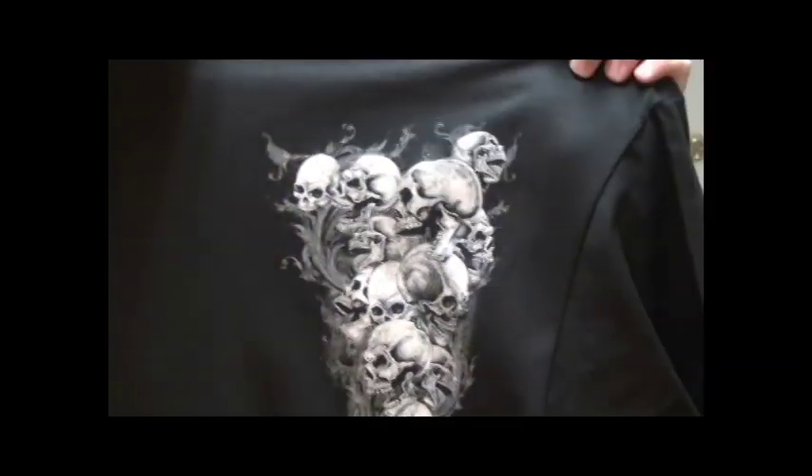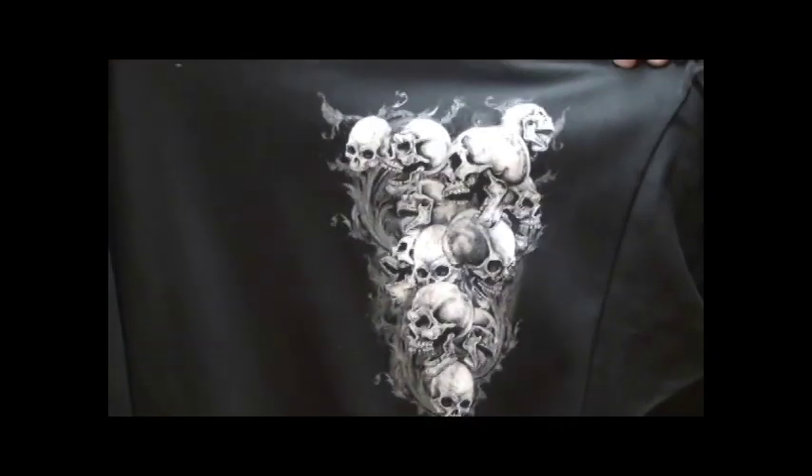I'm going to hold this up so you can see it a little bit better here. So here you go — this is the end result of the print. This is using Separation Studio, two colors, printing a white under base and a white highlight. You can purchase Separation Studio through Ryanette at silkscreeningsupplies.com. I'm Luke from Flying Quick Screen Printing, and as always, keep the ink flying and have a great day.